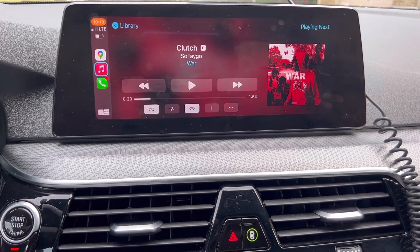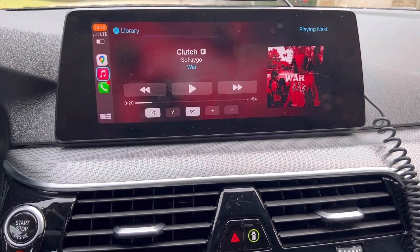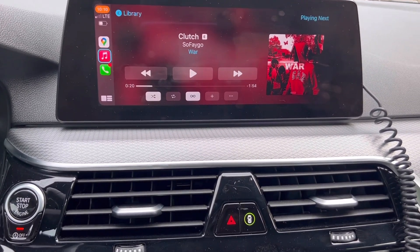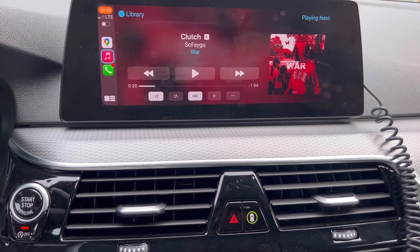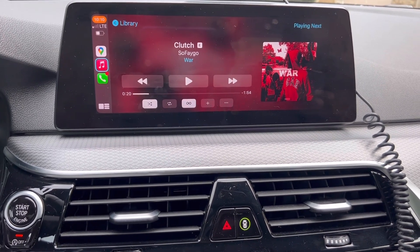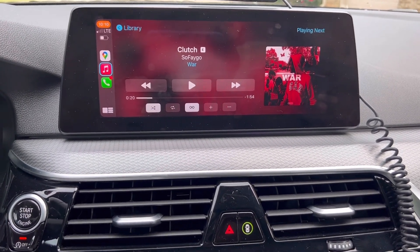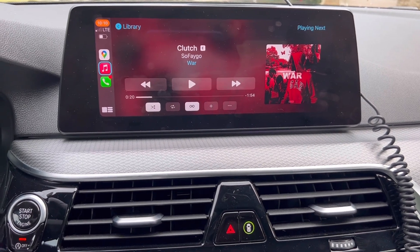That's much better than trying to deal with XHP because they're literally a whole day ahead of us, meanwhile Hong Kong is almost a parallel time zone if you're in Eastern time. That's pretty much how you get Apple CarPlay full screen on your G30, F-series, whatever it may be. And also it costs $50.